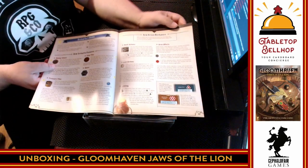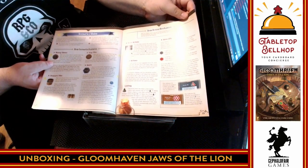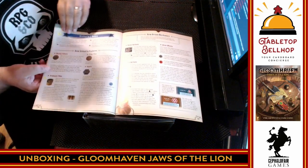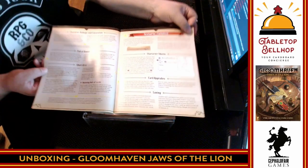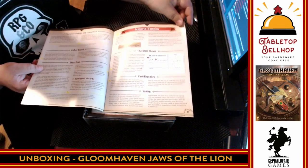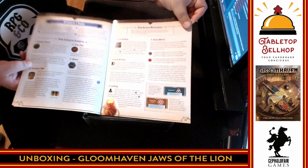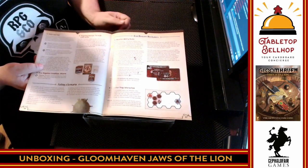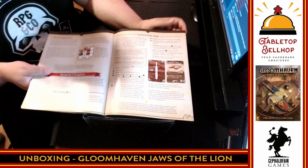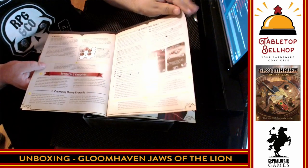It covers what to do when a scenario is complete, scenario rules, and scenario two new action mechanics. So there's a scenario one section — you don't even have to learn all the rules to start playing. You only have to learn the first 12 pages to dive in and play through the first scenario. Then when you finish scenario one, you read more, play scenario two, and so on, adding in more rules each time. That is significantly better onboarding than the original Gloomhaven, because the first scenario in Gloomhaven is hard enough to scare people away.